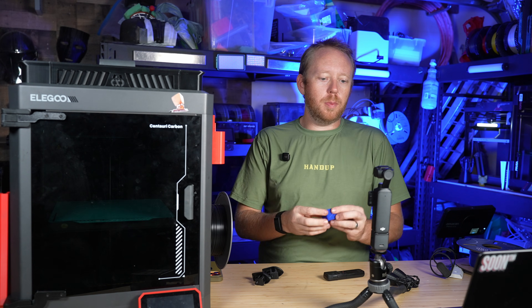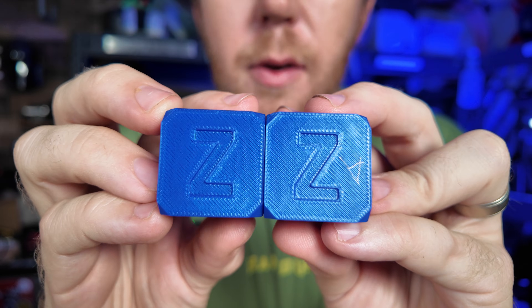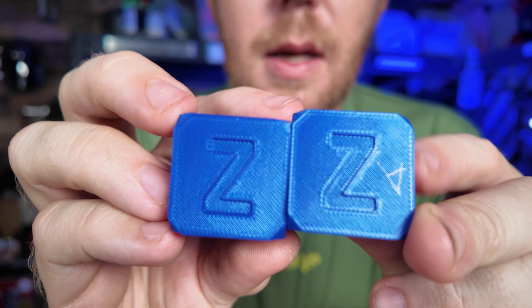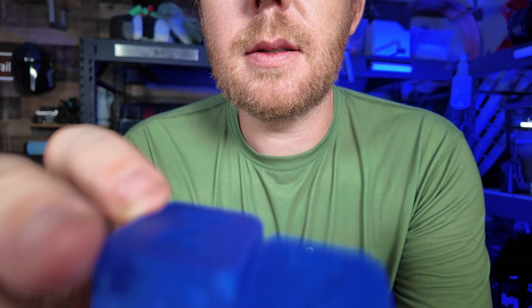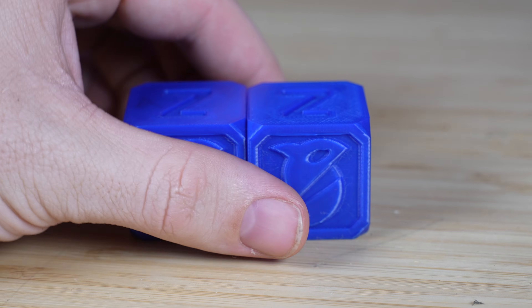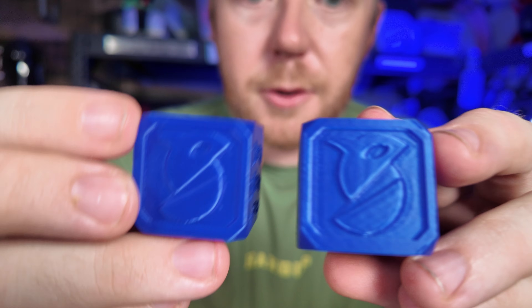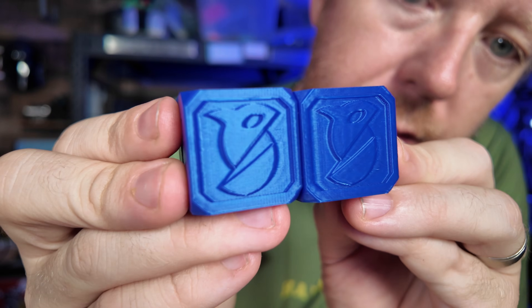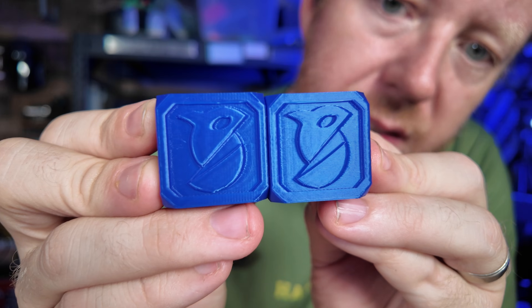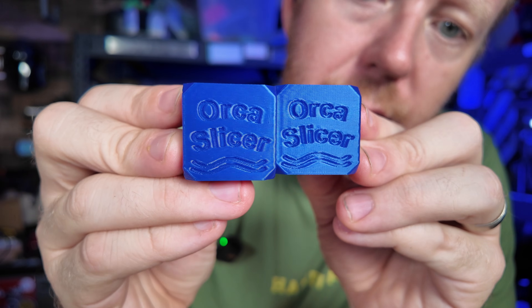Let's take a look at the Voron Cube to see if we can tell any differences. Now this was a bit of a dead giveaway — my mistake here. This is the after, with the lighter toolhead. Personally on this one I couldn't see much of a difference. On this side now I couldn't really tell too much of a difference either. Is there less ringing? Is there less ghosting? I don't think there's a ton of difference. Same thing on this side — I don't know if I can see much of a difference here.